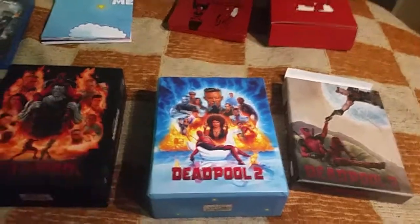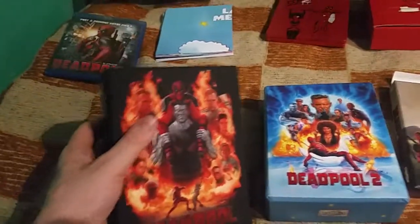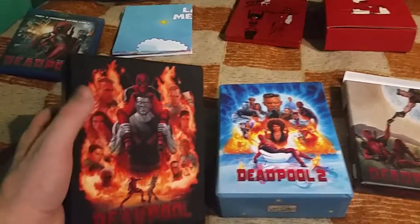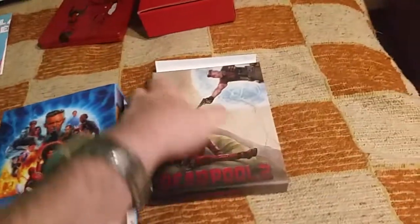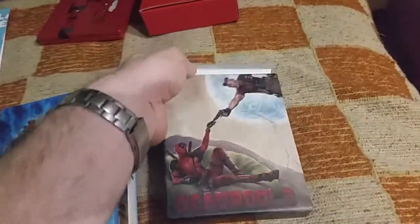Hello, welcome to my new video. Today I want to show you the Deadpool and Deadpool 2 full slips from Film Arena and the German slip sheet full slip edition.